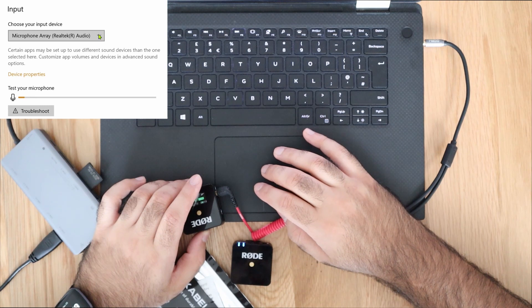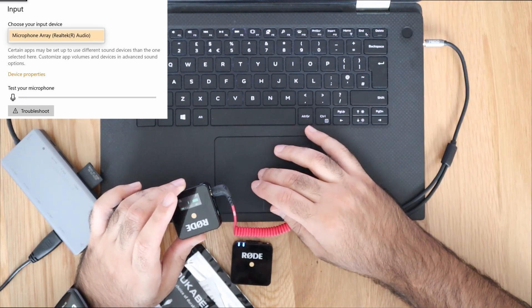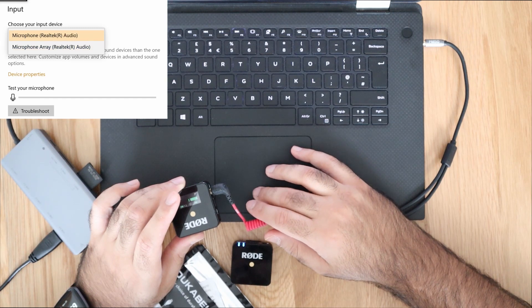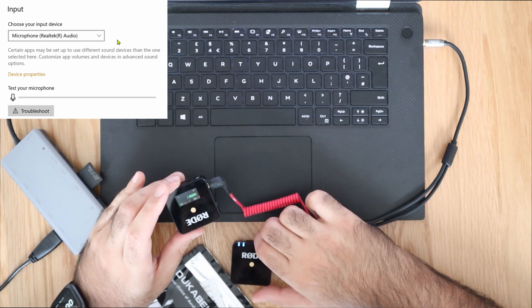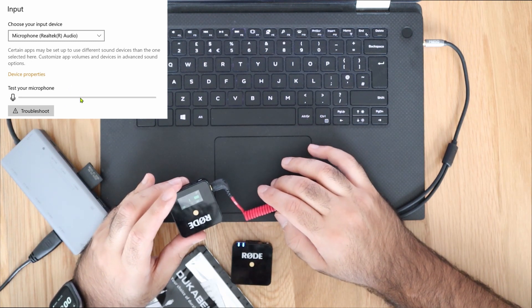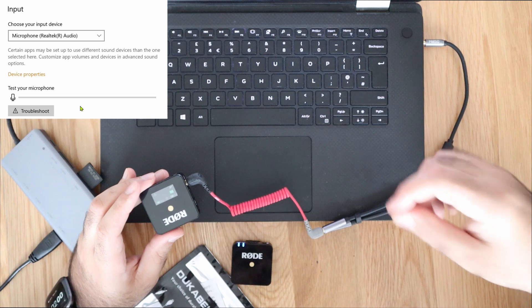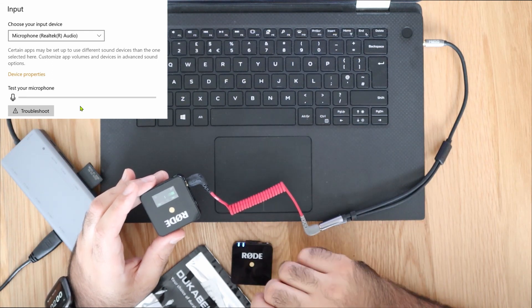After plugging in the splitter, a pop-up appeared on the laptop asking what type of device was connected. I selected mic and clicked OK. It's now recognised as another microphone. However, unlike option number two where we could see the test microphone bar moving with the Rode Wireless Go transmitter, in this case the combination hasn't actually worked on my laptop. That said, there will be users out there for whom this combination will work — you'll need the splitter cable combined with the SC7 cable.